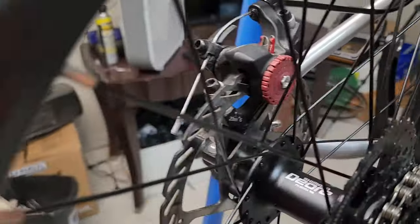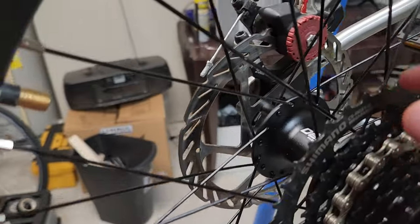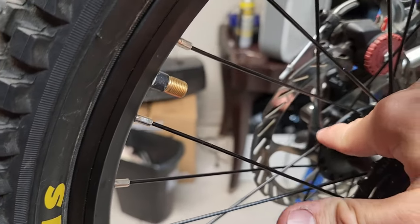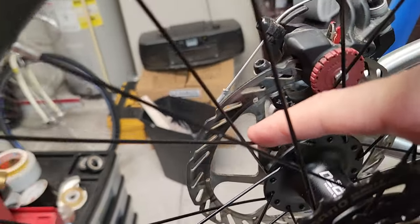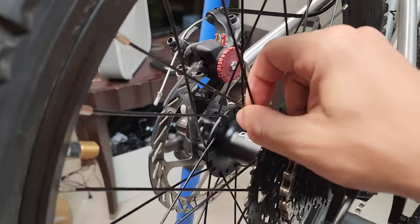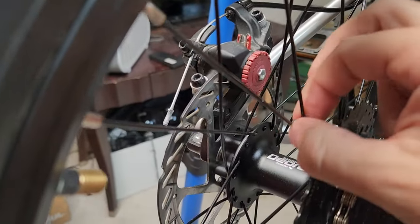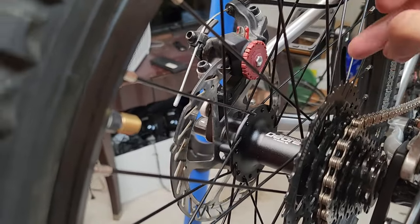One thing I did differently is I went with two-cross lacing. On a 20-inch wheel, two-cross is the most common and probably the best - once you go to three-cross the spoke angles start getting weird. I also didn't interlock the spokes on the second cross. From everything I watched and read including the Park Tools videos, they say it doesn't provide any advantage to lock them together, so I left them totally independent and freestanding.